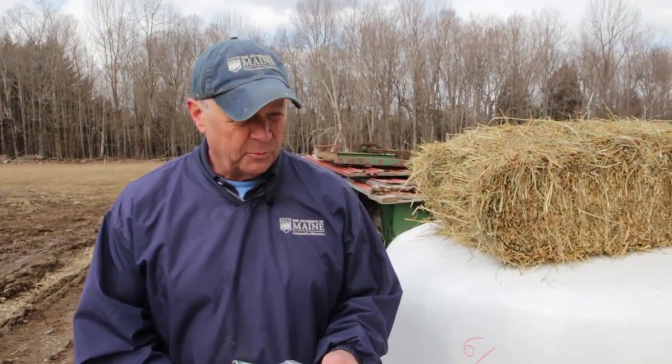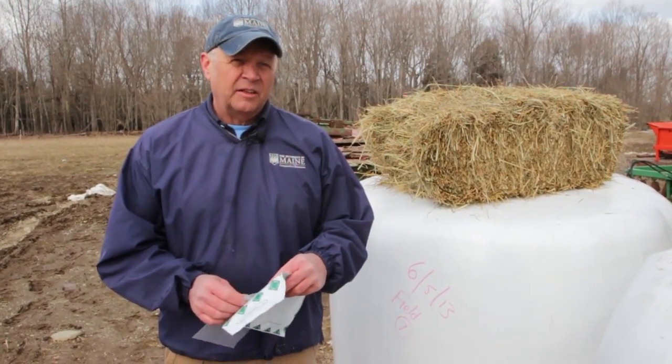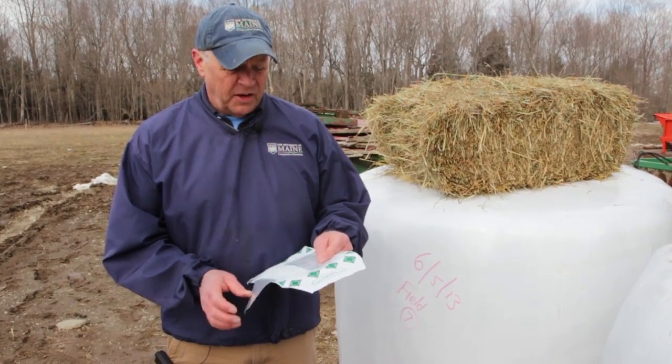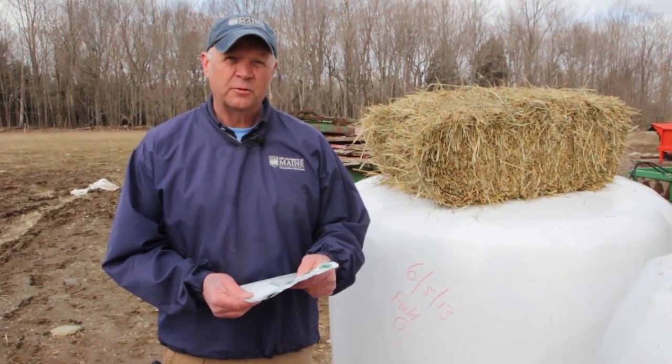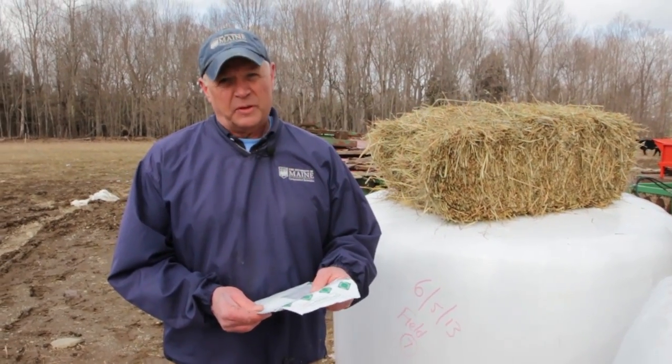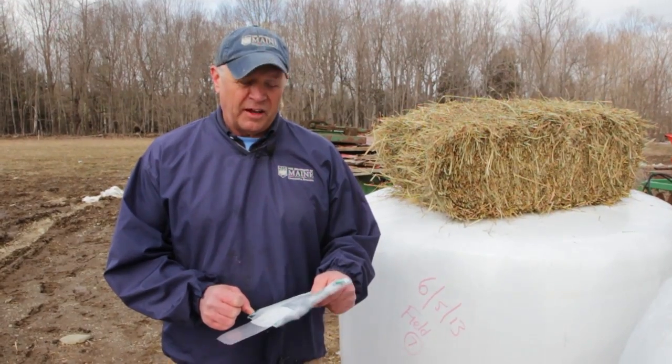For many farmers, grain companies you buy from will do some of these samples and analysis for you. If not, you can take samples yourself and send them to either a commercial lab or a university-affiliated lab. The most commonly used analysis is NIR, which stands for Near Infrared Reflectance Spectroscopy. That NIRS analysis is very quick and very accurate.